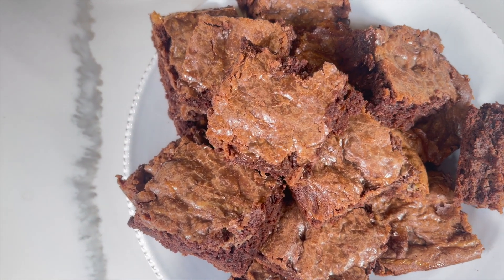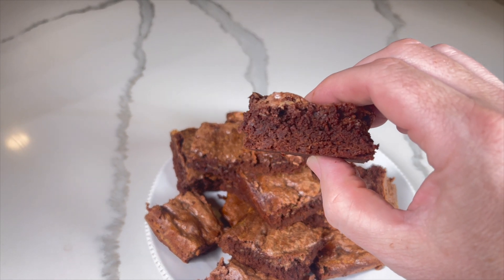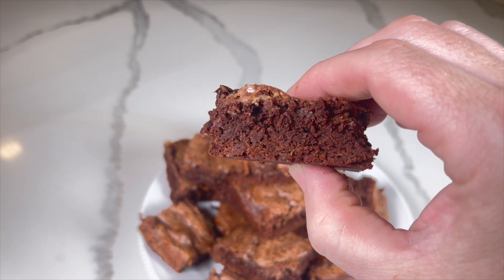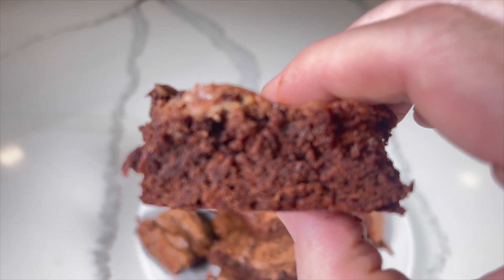Don't hesitate to try it out. We finished this fun brownie recipe, but now we need something for the cookie lovers. Check out our simple oatmeal chocolate chip cookie recipe. I'll see you there.